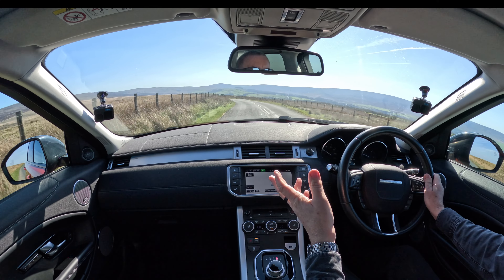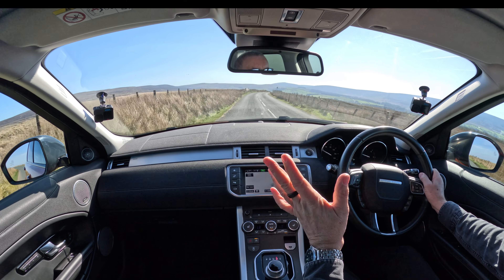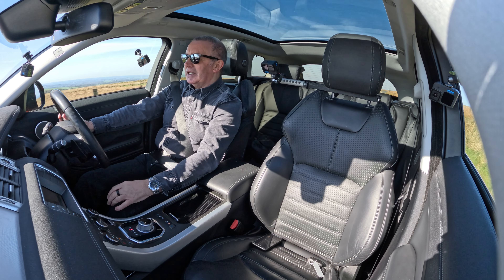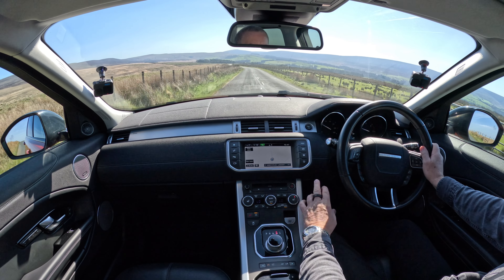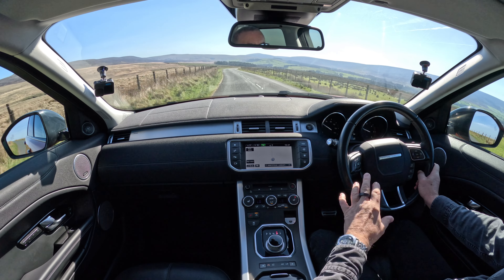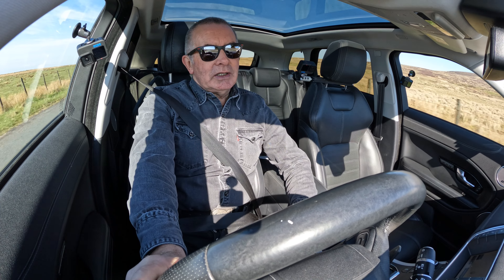There's the sat nav. It's got Bluetooth hands-free and Bluetooth audio streaming. Meridian speakers, brilliant. Heated seats with three settings — they do get very very hot. Auto air con — I've just got cold air blowing on the windscreen to keep the front cameras cool in the sun. Although it's cold outside, the sun soon heats them up and they switch off.